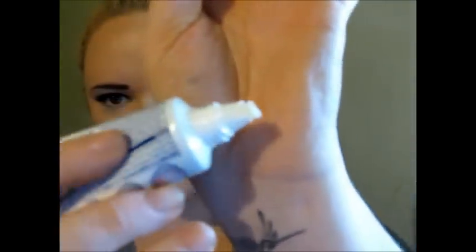It should end up looking like this. That's right about where I want it. I'm going to dry my tooth a little bit with a piece of napkin, then take about that much product and put it on the tip of the nail.